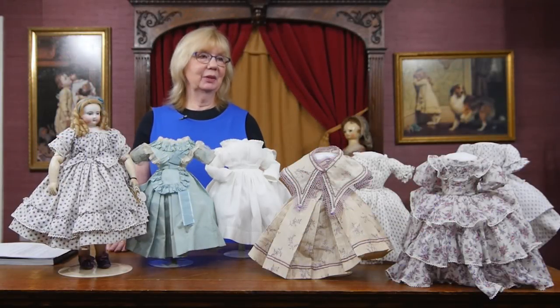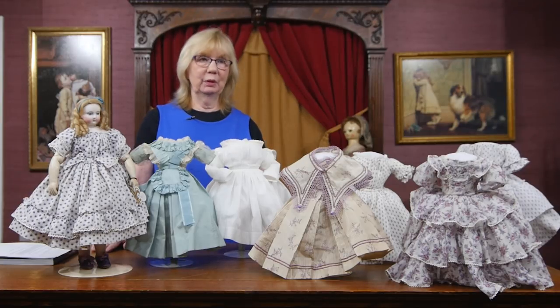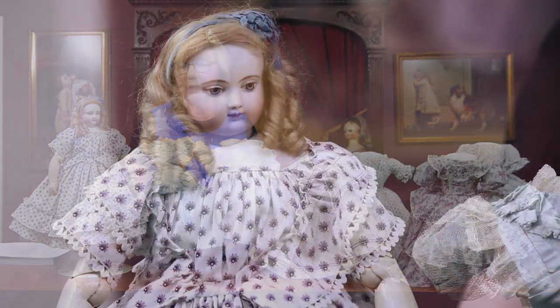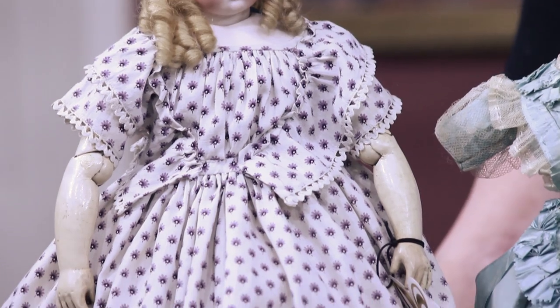We have here again another doll that every collector, if they could dream to have a list of ten dolls they would own in their collection, surely one of them would be the very beautiful doll by Adelaide Hooray, of which we have a very gorgeous example here today. Made about 1865.